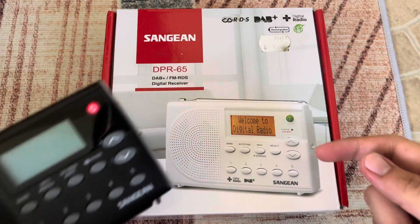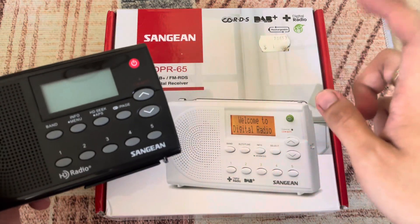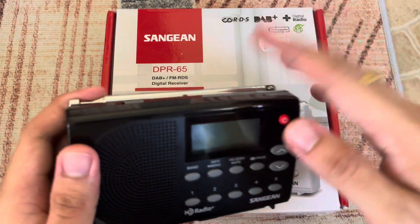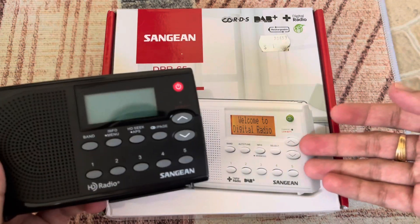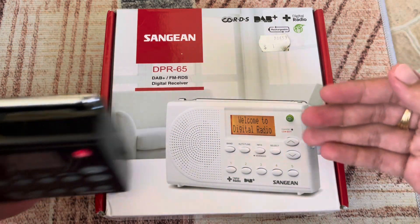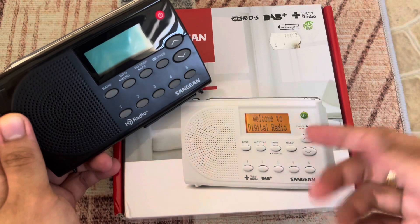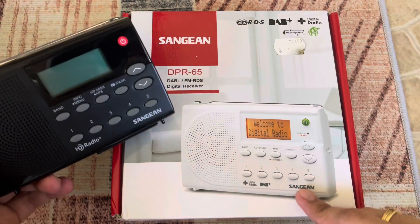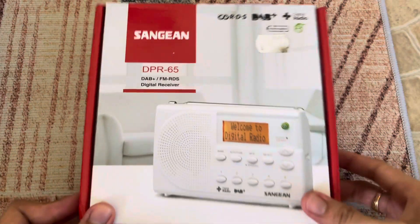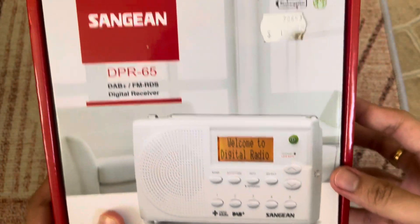This is kind of similar to its little brother, the Sangean HDR14 HD radio. This one is DAB Plus and I opened it earlier — it's much smaller compared to this one, maybe because there's no AM on the DPR65, which makes it a bit thinner. So here is the older brother and here is the younger brother, the DPR65 and HDR14.